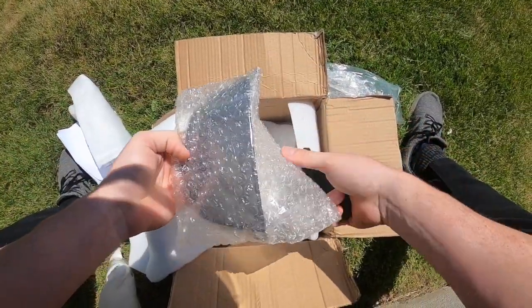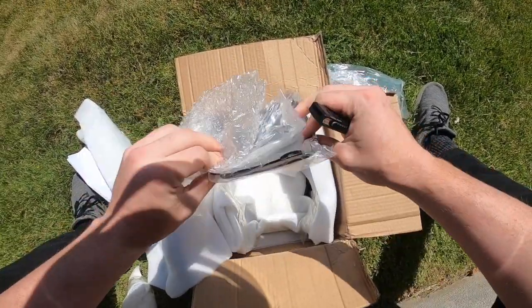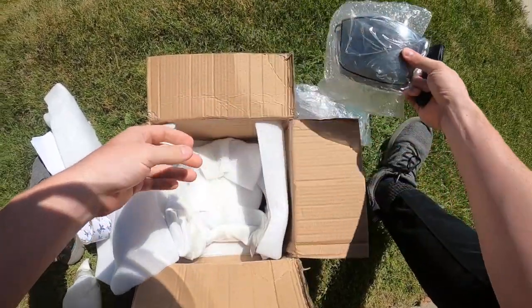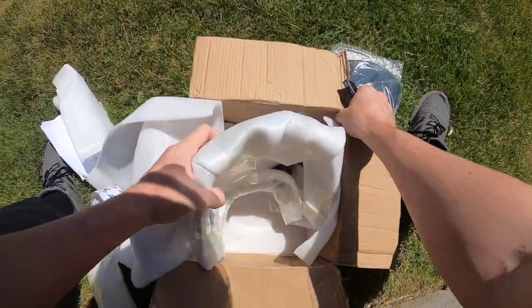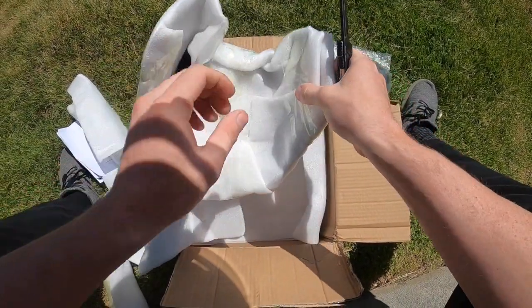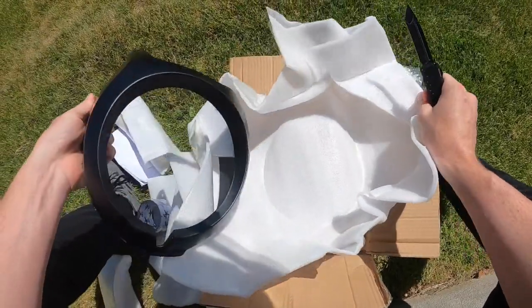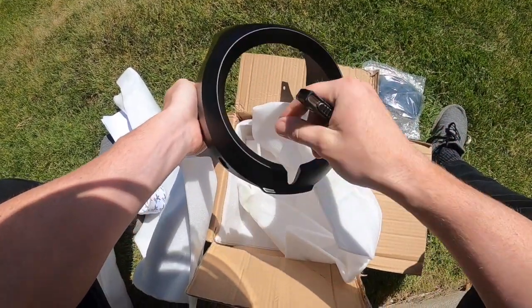This looks like the little windscreen — it's tinted a little bit, kind of smoked. I like it. And then here's the main piece. No scratches or anything on it — just one plastic piece.